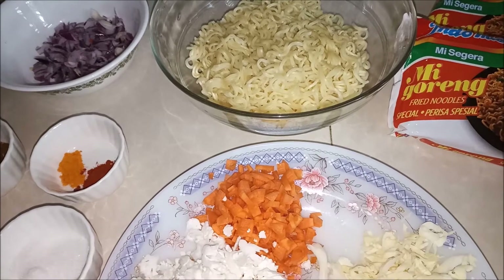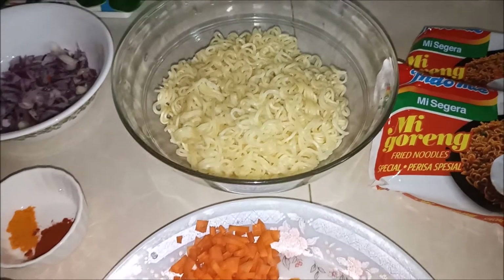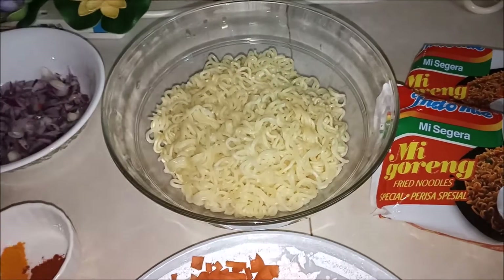I use noodles to make it myself. I have a lot of noodles and mushrooms. Everyone can use a lot of noodles for this recipe.